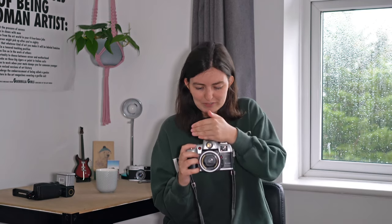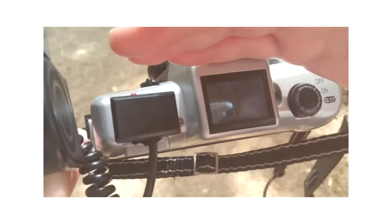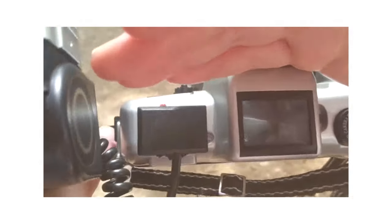I would say the waist level viewfinder is more novel than practical, because there's nothing stopping the sun from hitting it. So often I'd be shooting, and it's quite heavy and not that easy to hold — it's not very ergonomic. So you're already holding it with one hand, then you often have to use your left hand to block the sun out, to create a bit of shade so you can actually see into the viewfinder.